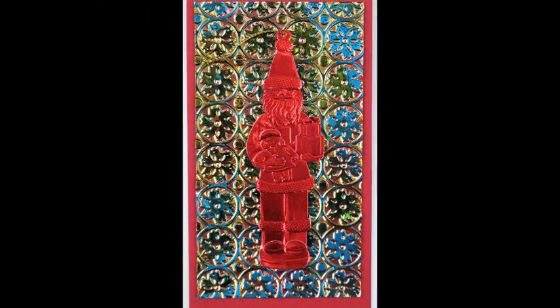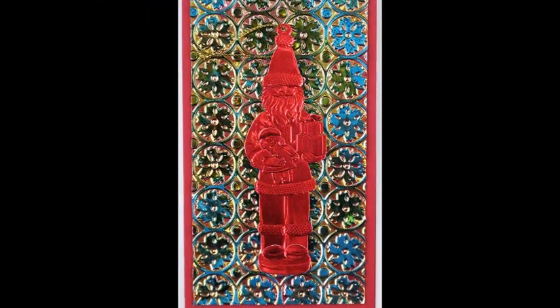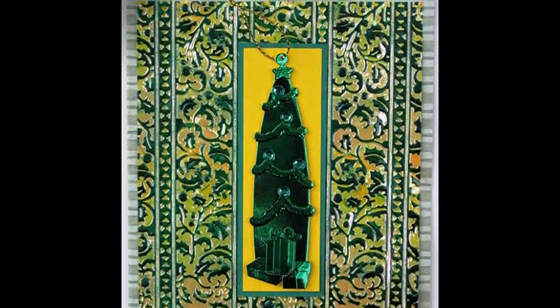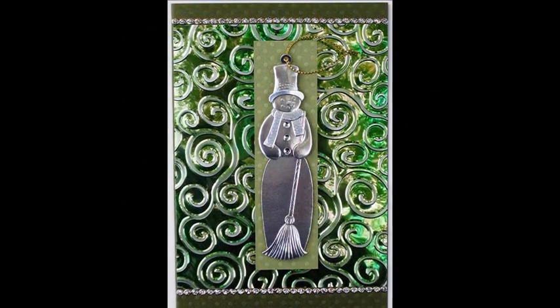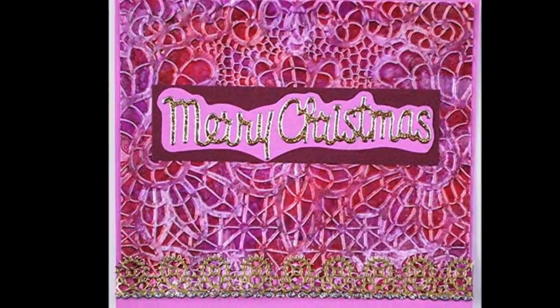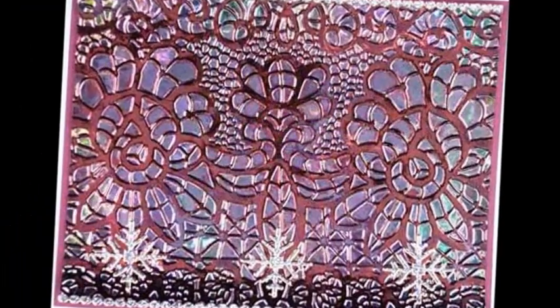Embossing folders come in many styles, and they're available at every craft store I've ever visited, as well as online. I included some that were not originally designed for holidays, but gave me the effect that I wanted — see if you can figure out which ones. There are over three dozen samples for inspiration. Colors range from rich and sophisticated to bright pink and chartreuse — something for every taste.